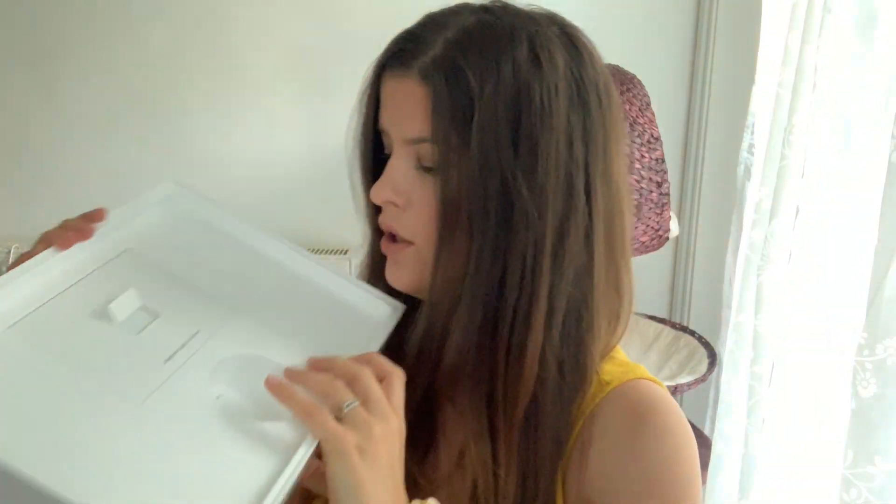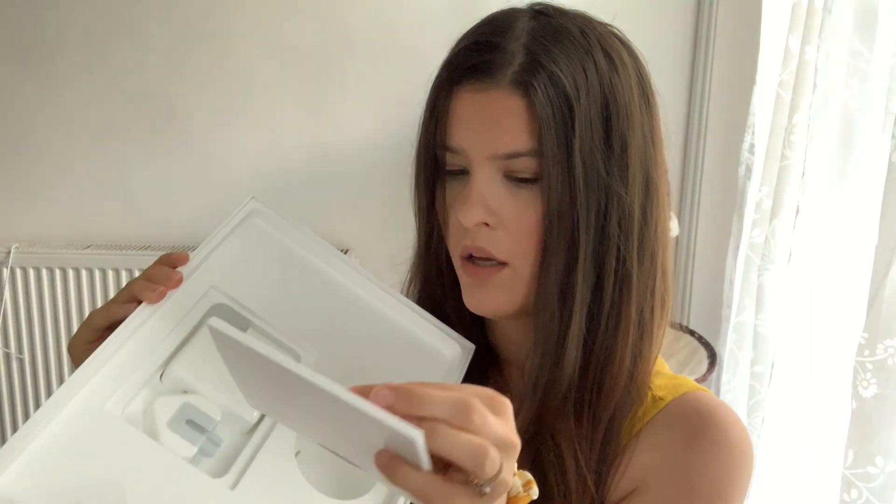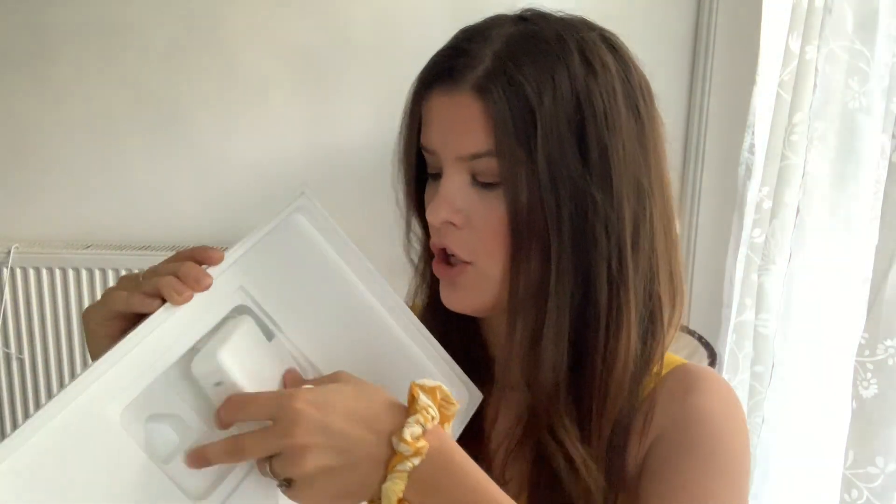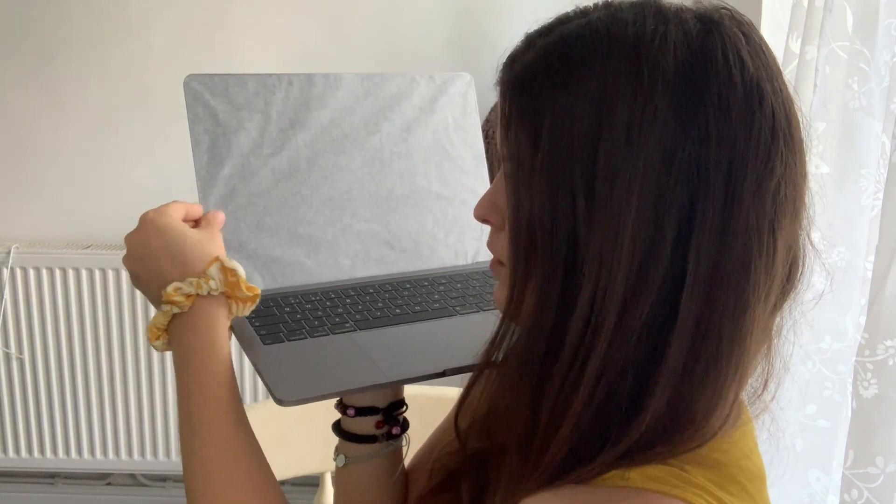Finally I don't have to process all my orders on my phone, so this will make things so much easier. In the box you get obviously the laptop, then you get a charger, a booklet, Apple stickers, the bit for the charger — and that's all you get for one thousand three hundred pounds.